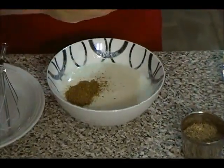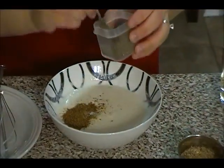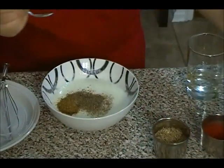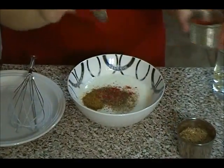You will need salt — salt is to taste, so just a little bit. You need black pepper. If you don't like spicy, you don't have to put black pepper, but usually in raita there's black pepper and red chili. So I'm going to put a little bit — this is also optional.